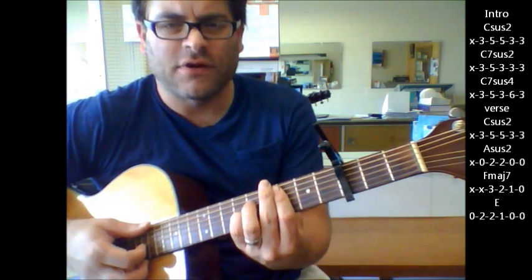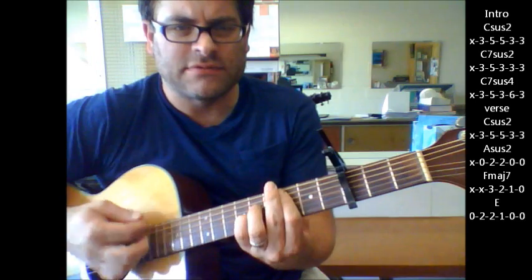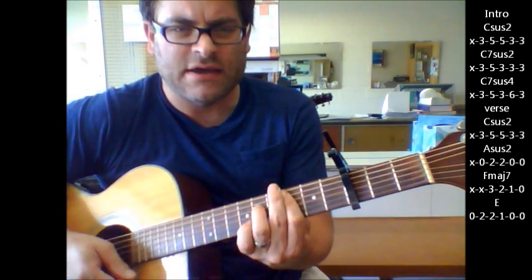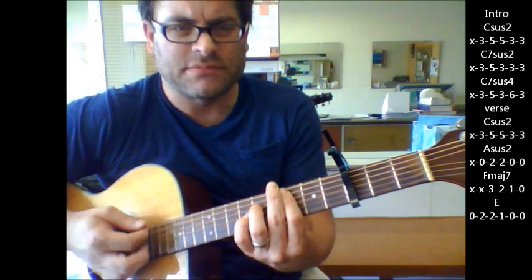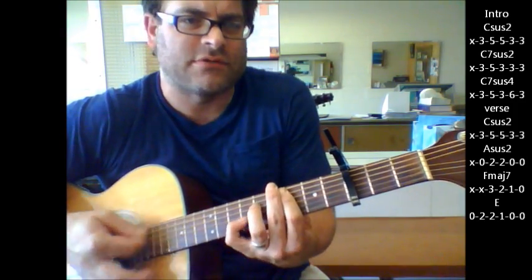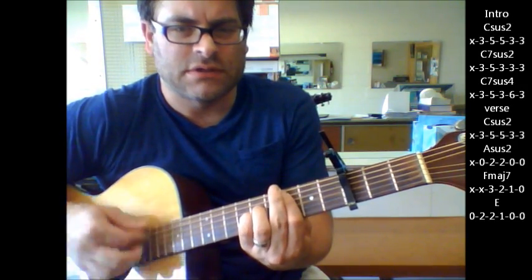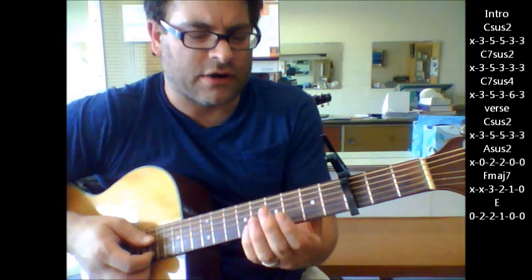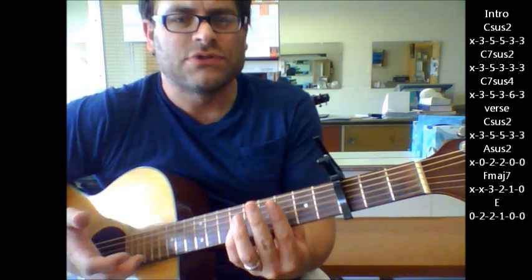As far as strumming pattern, I'm just going down, up, down, down, up down, down, down, up down, down, down, down up, down, down up down, down, down. I'm not positive on that strumming pattern but I know it's pretty close there and you can improvise and do whatever makes it easier for you. So that's your intro part.